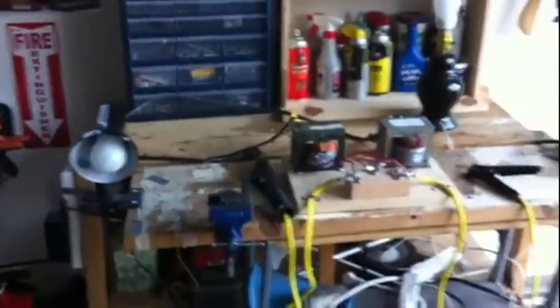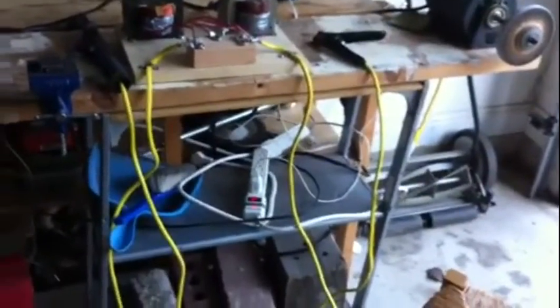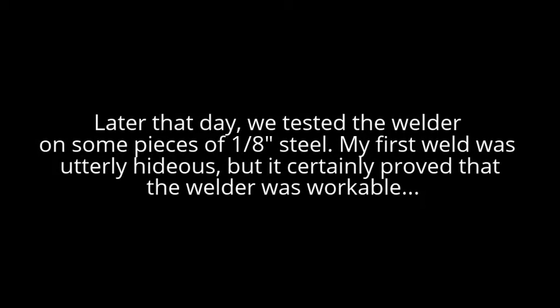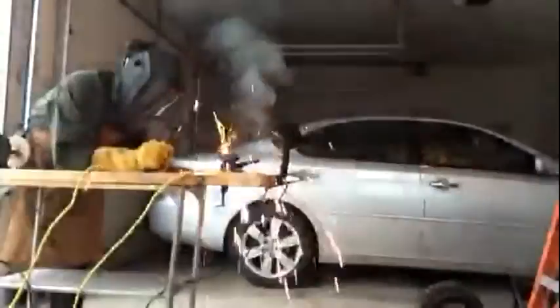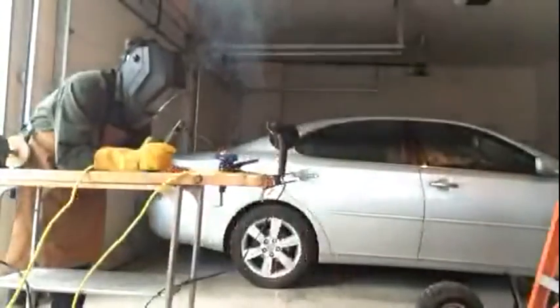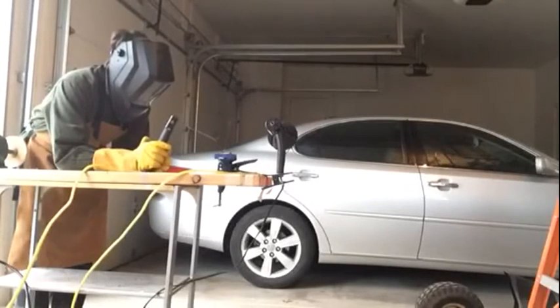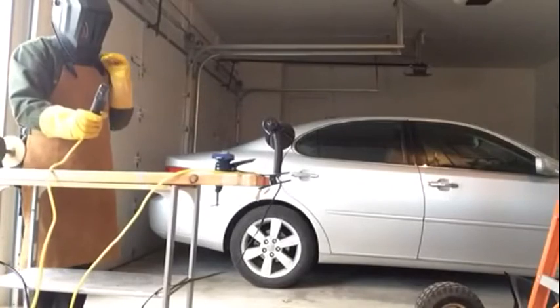Let's get a wider shot of the whole welder. It's not on right now — that's just charging something else. So there you go. [Later test] My arc is too long. Okay — now that's a success.